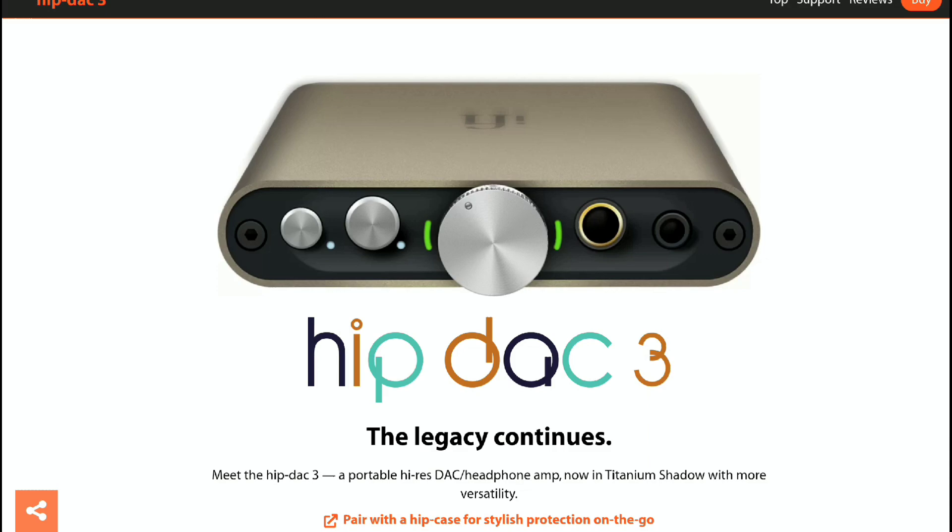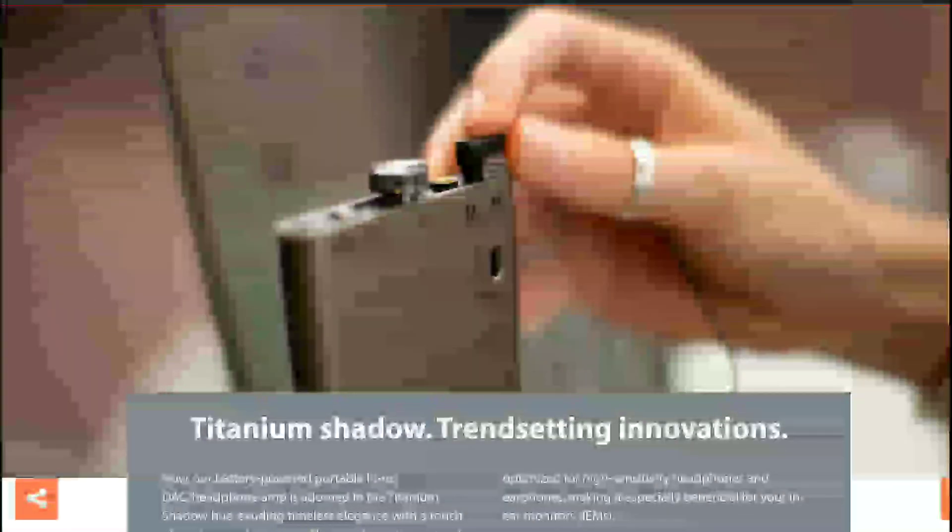Whenever they do produce a DAC, most people take notice and want to test their products. The HIP DAC 3 is their third generation DAC headphone amplifier. It's going to be in the family of the Go Link, and there's something about the HIP DAC series that has made people fall in love with iFi over the years.